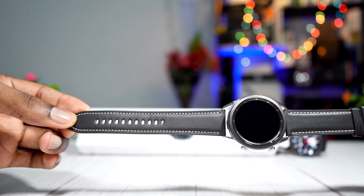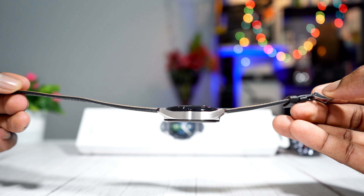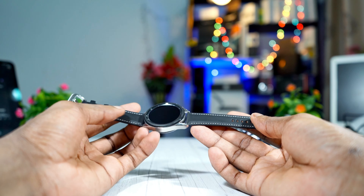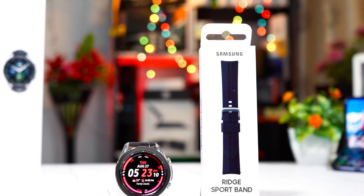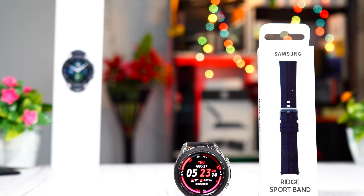The Samsung Galaxy Watch 3 comes with a genuine leather band, which is great because it makes the watch look and feel premium. But the issue is I cannot use a leather band in the gym, so I had to pick up the Samsung official sport band in order to use it with my Galaxy Watch 3 whenever I'm going to the gym.